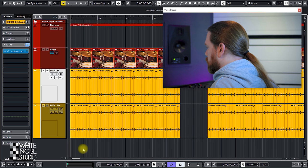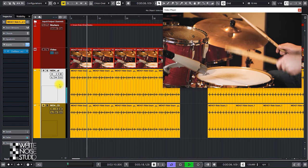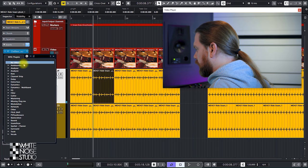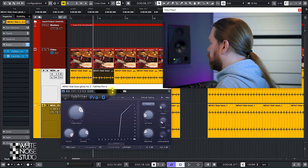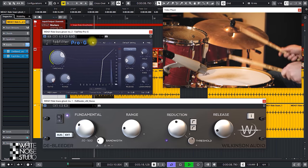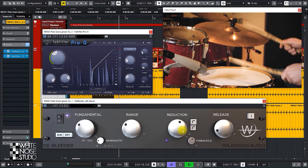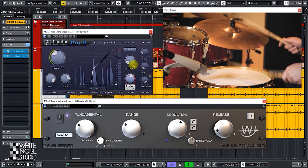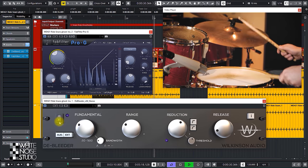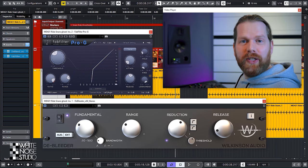One of the other things you can do is use the Debleader to make a second gate work better. First play the track with the Debleader, then insert the second gate. So now it almost sounds like a sample.